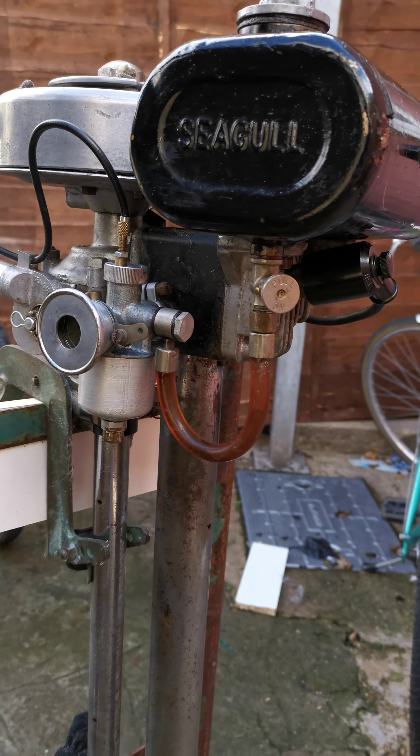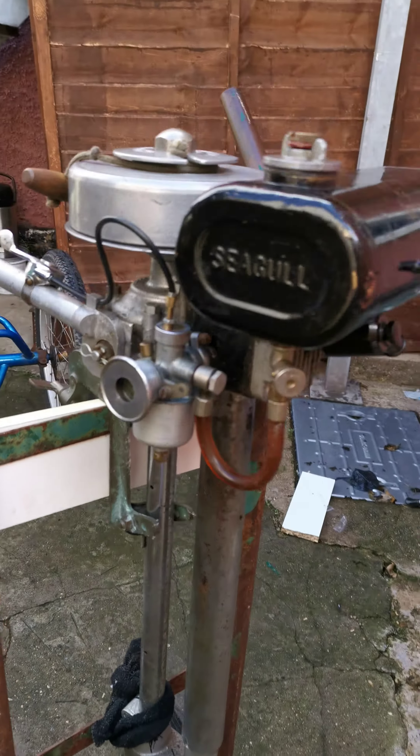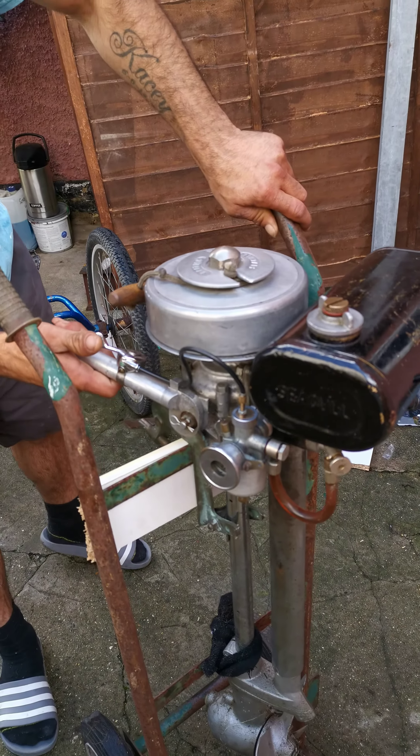I basically just flushed out the tank. Let's see if we can fire it up.